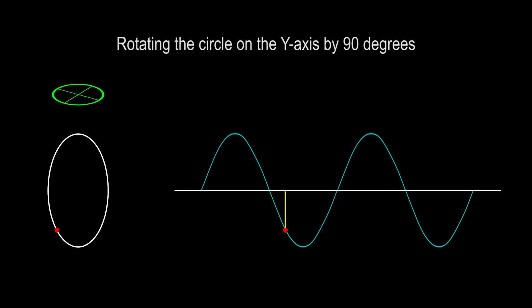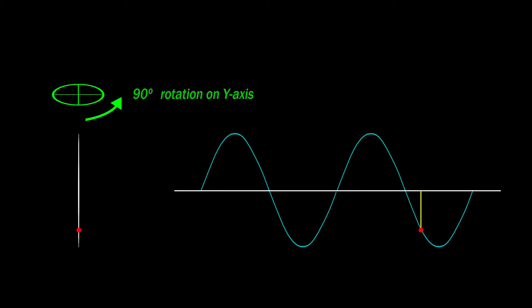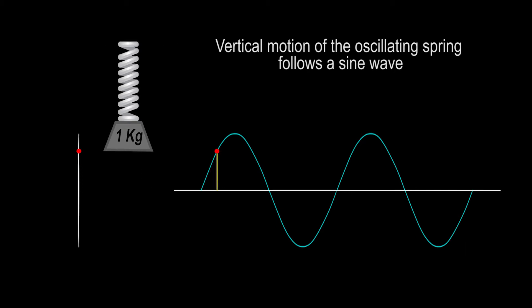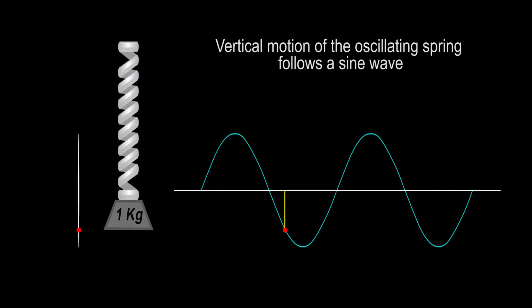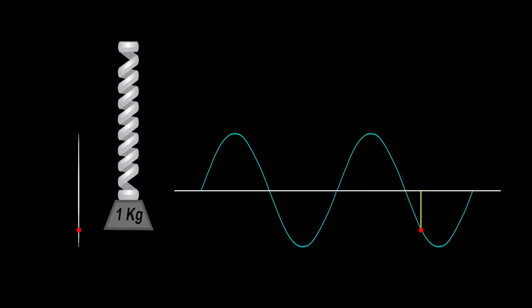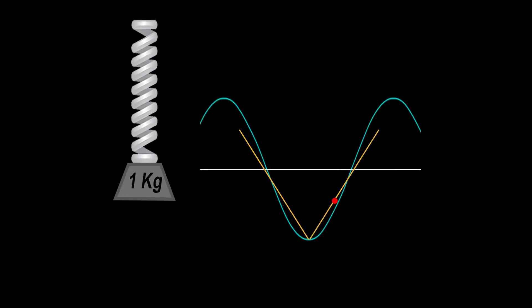Let's go back to the example of an object moving around a circle. If we now view it from a 90 degree angle, we no longer see the horizontal motion, only the vertical up and down motion. The sine wave in the vertical axis will be the same as before, but the sine wave in the horizontal axis has been completely flattened out. This vertical motion is an exact representation of the motion of an oscillating spring — an object suspended on a spring will oscillate following an exact sine wave. Notice how the object gradually decelerates and then accelerates in the opposite direction in a smooth way, instead of changing direction suddenly or pausing before it changes direction.